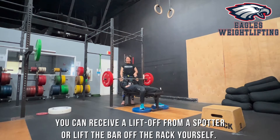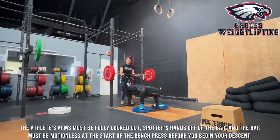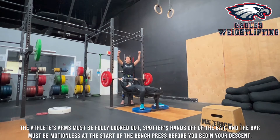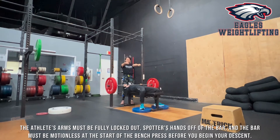You can also get a lift off, or you can lift the bar off the rack yourself. Notice every time she has already locked out her arms and she's starting with the barbell still and her arms motionless. You must unrack it and show a stop, a pause, and a lockout. What you cannot do is take it off the rack and then just go into a press right away. You must show that you are locked out, steady and still, and then from there you can decide if you're ready to descend the bar for your press.